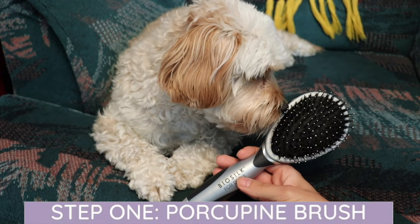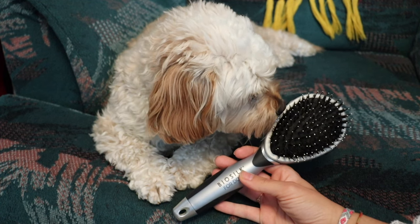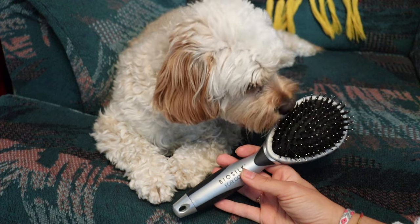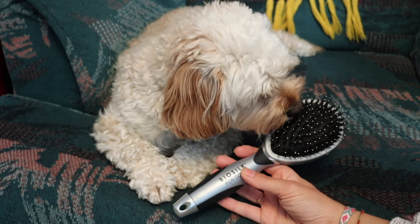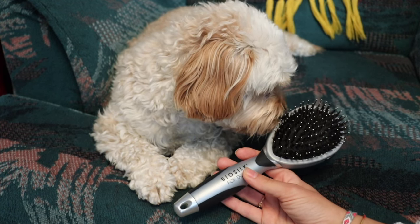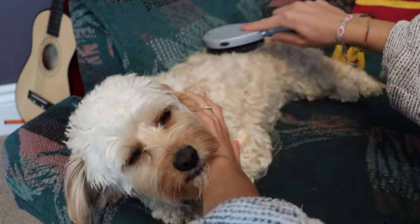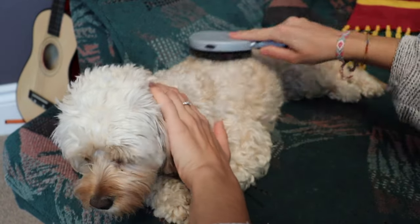The first tool I'll use is this new Bile Silk brush. What this brush does is it goes over and gets all the big tangles and knots out first before I go in with the stainless steel comb and the slicker brush. It's also really important that any time you introduce anything new to your puppy, you let them sniff it and check it out. Then all I do is just comb lightly over the top of her hair.